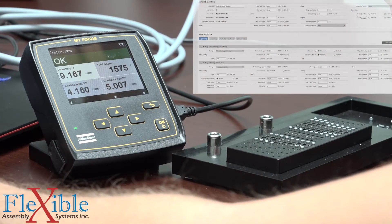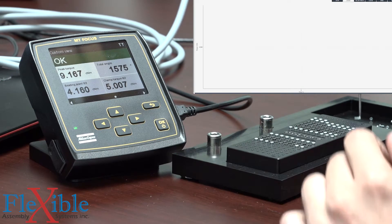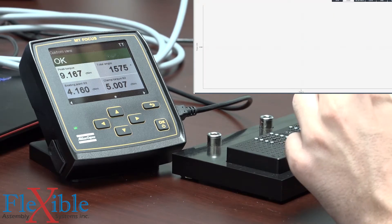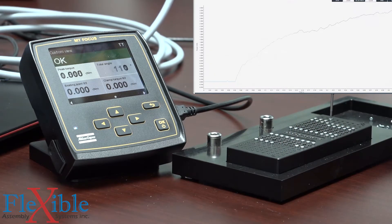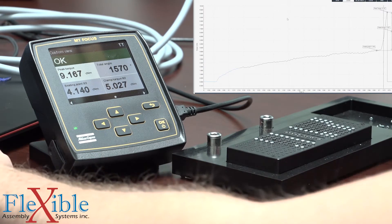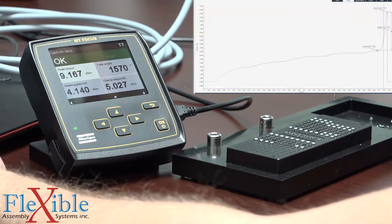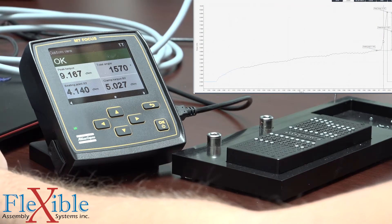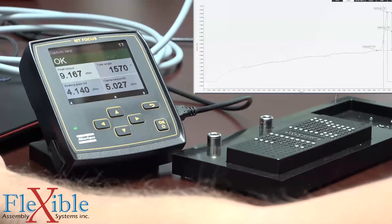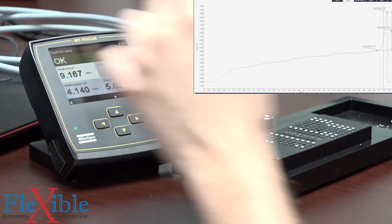I'll open up our trace viewer so we can have a look at what's going on. Here we can see that gradient ramp up where it detected the seating point — this has to happen within a certain time and value. We'll do a tutorial to get more in depth about how to set that value. Here we can see our clamp force was 5.027 centinewton meters, right on target.